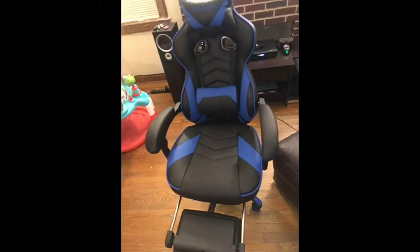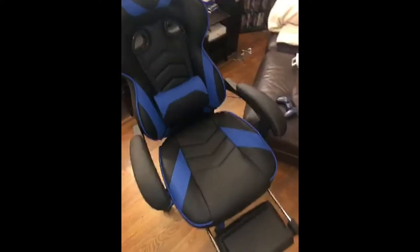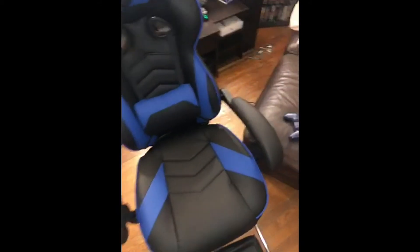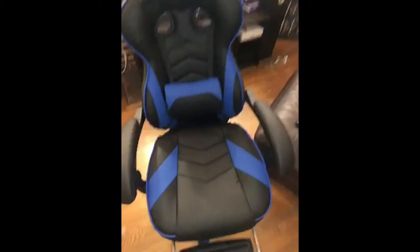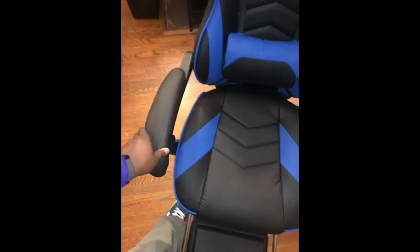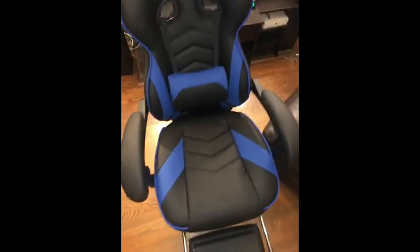It is comfortable, so I definitely give this a big thumbs up. If anybody is interested in buying it, I definitely say give it a go. I am concerned about how long the cushion will stay soft and firm, and the armrests wiggle a bit — hopefully it lasts long or maybe I just need to tighten them up.